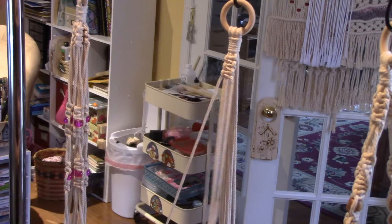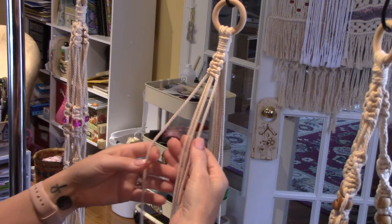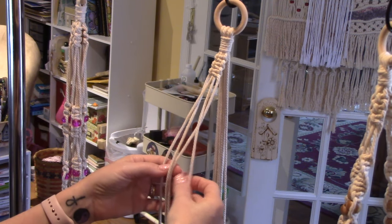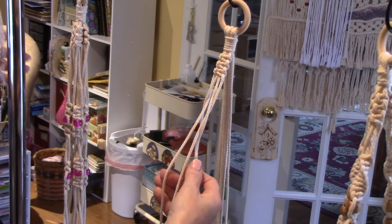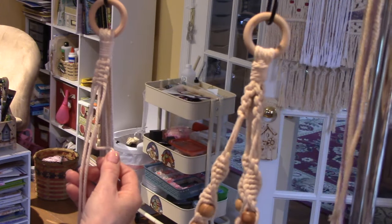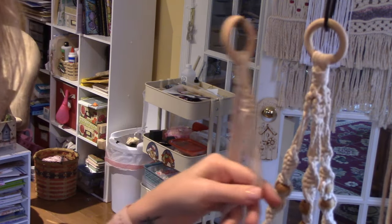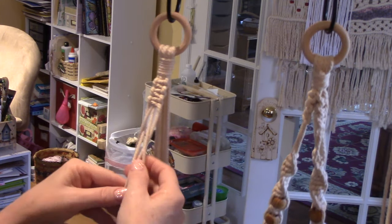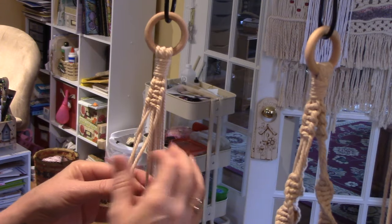Now we're going to make that transition. Take these two outer ones, open up the middle and put them in the middle, putting the middle ones on the outside. See how it makes that diamond pattern? Let me come a little closer. So I have my four cords — just open those middle two and put these in the middle, and you get that diamond shape.